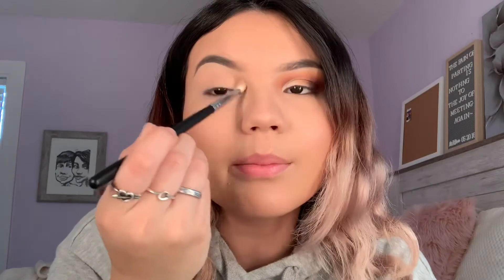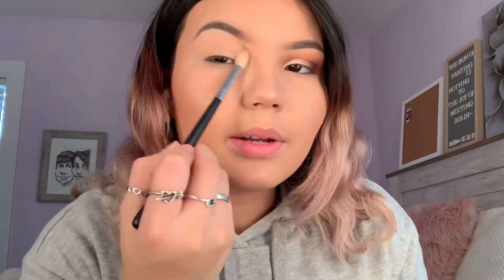I'm setting it on my crease right here, tapping it in, and then blending once the shadow is set. You can't really see this shade on my eyes because it's almost the same color as my skin, but I'm using it as a transition color so everything else will blend. I'm keeping a clean blending brush on the side.